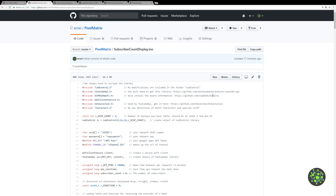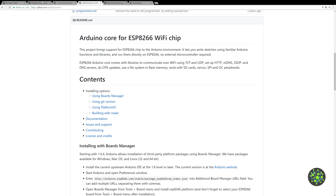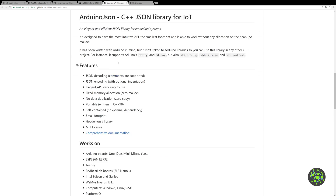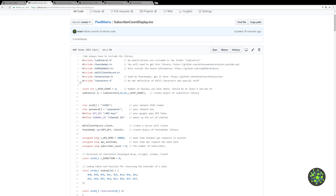You will also need the YouTube API, which you can find by searching 'witnessmenow arduino youtube api' — it's right here. You'll also need to install the board information for the ESP8266, which is the Arduino core, and you can find the link in the project. Last but not least you'll need the Arduino JSON library, which is required by the YouTube API. Install all of these via the managers in your Arduino IDE.